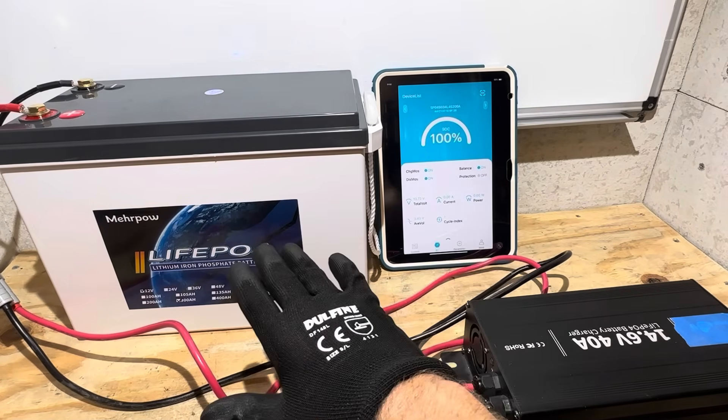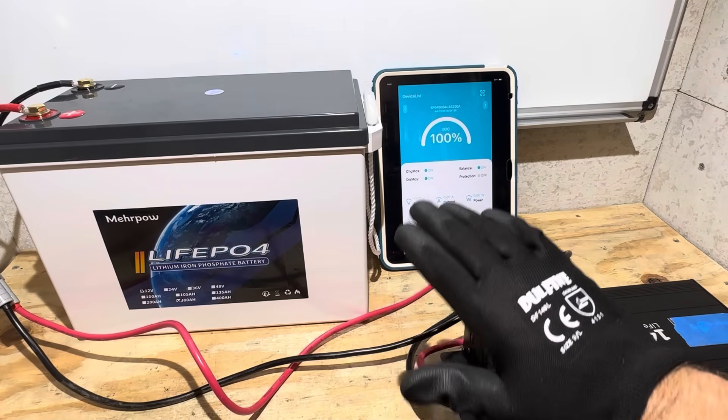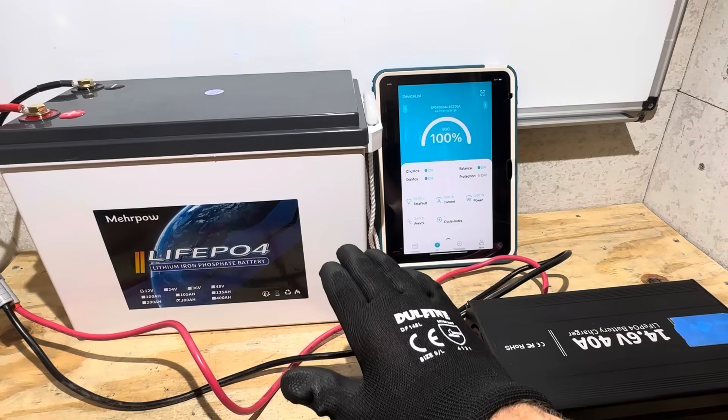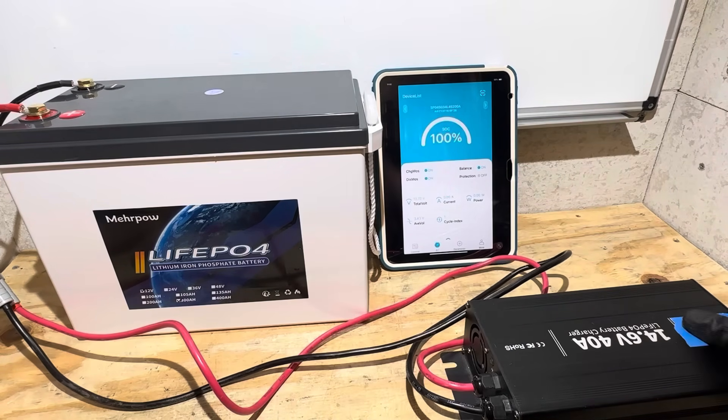Before I run the capacity test on the Mirapal, I'm going to top the battery back off. It's been sitting for several hours off the charger, so I'm going to run the charger again to make sure the battery is completely full before beginning the capacity test.